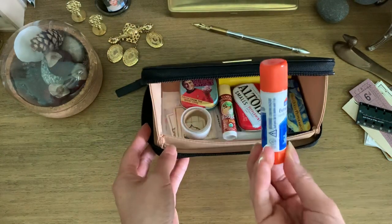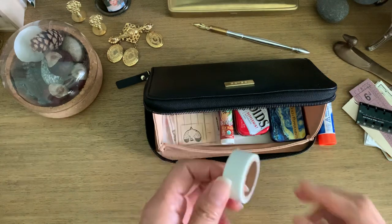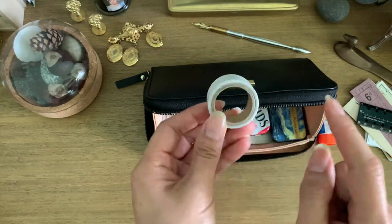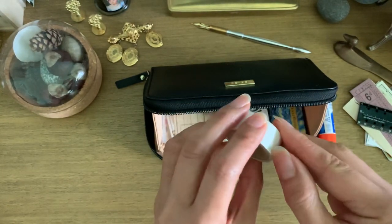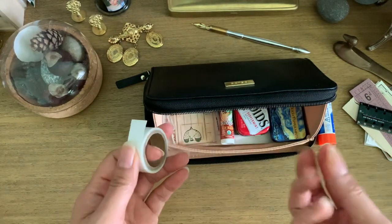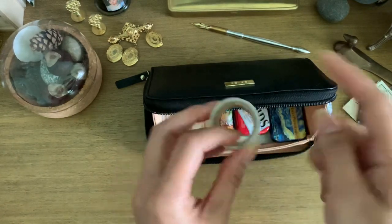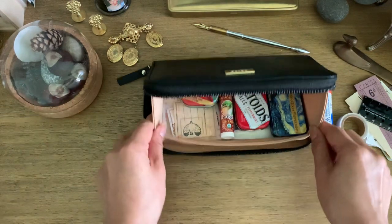I've got a glue stick — that's what I use, it's the Elmer's Extra Strength. And I used up a roll of washi, then I used the actual base of the roll to re-roll double-sided tape. That's what I can use to stick photos in, or various vellums, or any sort of plasticky paper material that a glue stick might not hold. So I re-rolled that, and I'll just re-roll it to refill it when I need to. I like to keep a small thing of double-sided tape for that reason.